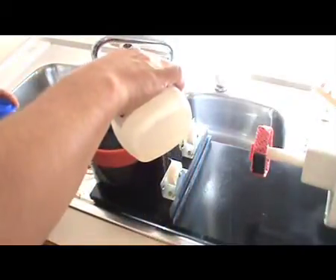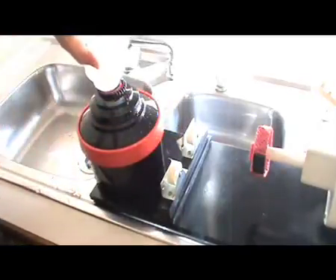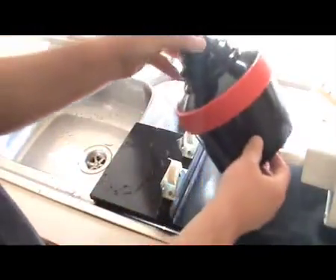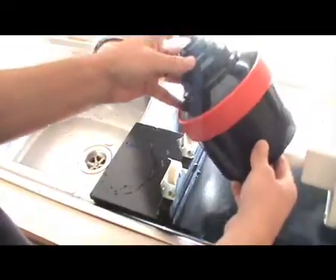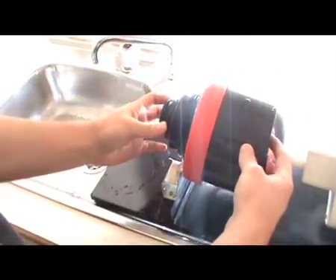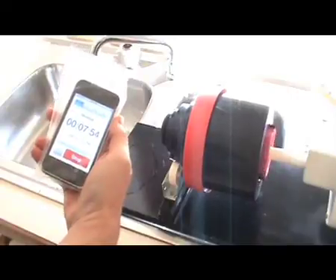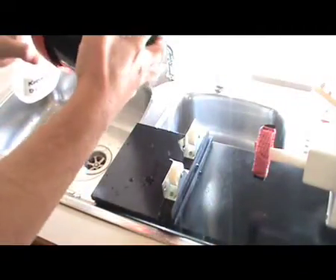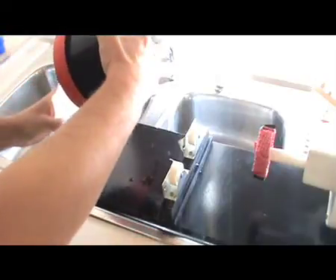I'm using Kodak D76 film developer. I find this is a very good, nice contrast developer. I get some good results from this developer and it's in a powdered form — I mix it up. It's very cheap and I usually use it for about two or three rolls on the film and then discard it because of the cost — not too worried about reusing it too many times. Depending on the temperature, if you look at the chart on the film, in this case we're developing for eight minutes. After the eight minutes is up I put it back in the bottle.